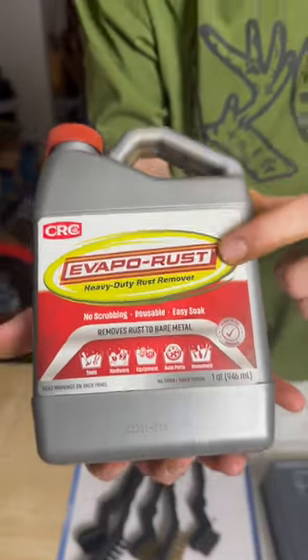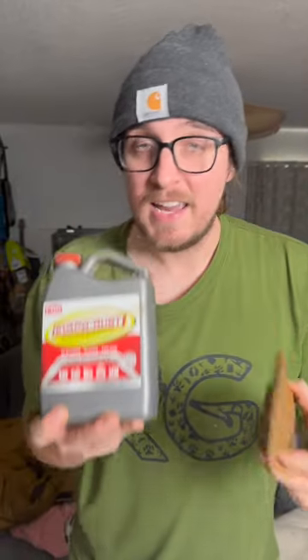We are now gonna move on to the next step. This right here is rust remover, and we're gonna submerge this axe head into this.